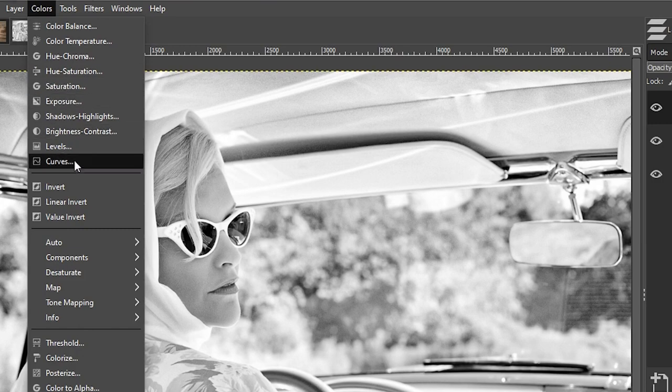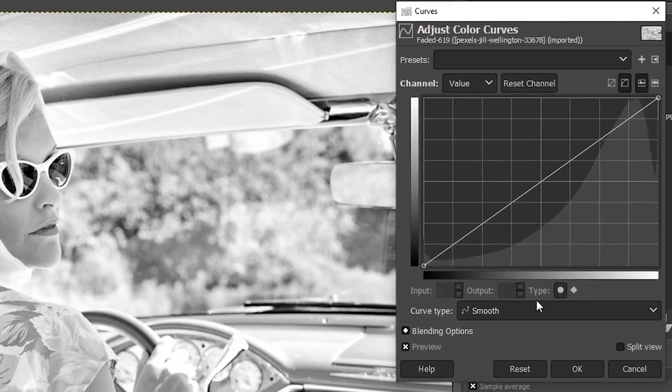The tool I'm going to use is one of my favorites: Curves. Go up to Colors and click on Curves. Curves gives you the opportunity to adjust the tonal ranges in your image as well as the individual color channels. You can see the histogram in the background — shadows on the left, midtones in the middle, highlights on the right. The small circle at the top right is the white point, and at the bottom left is the black point.